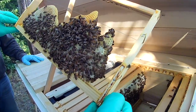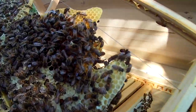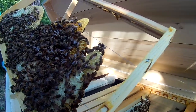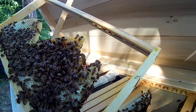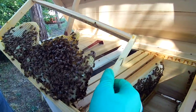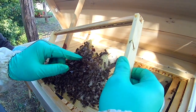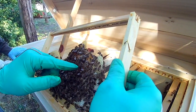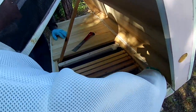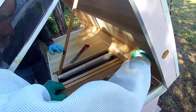I'm not seeing any — there should be capped brood in here by now. That one's putting its head in there — it's just messing with nectar or pollen. It's another queen cup. She is fed exclusively royal jelly from the time that she hatches out.